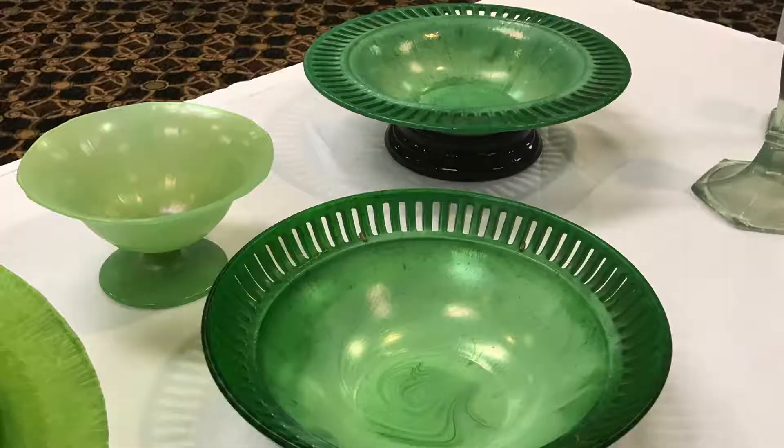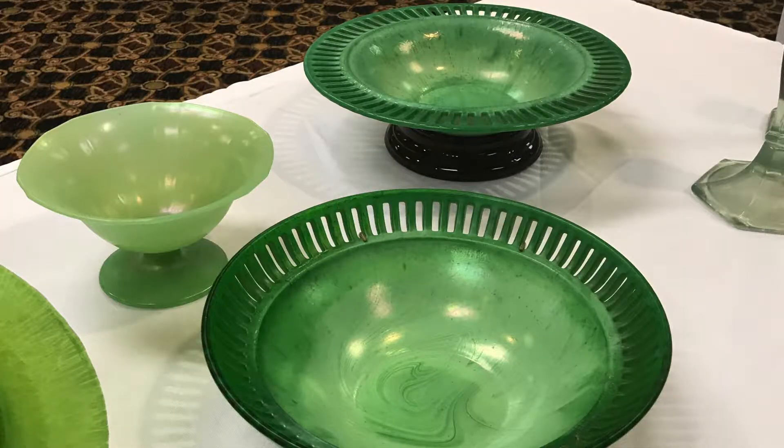You can tell that this particular Northwood emerald green is more to the yellow than it is the emerald. A true emerald green will have blue in it.